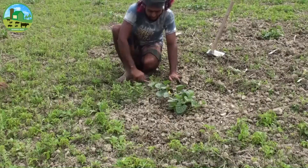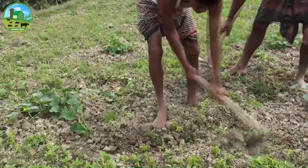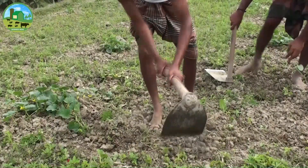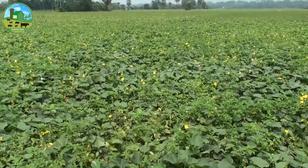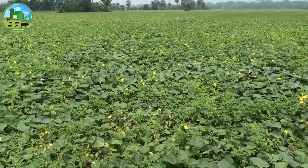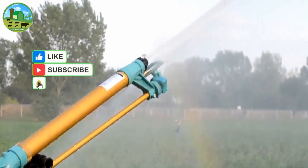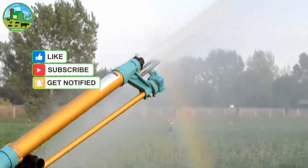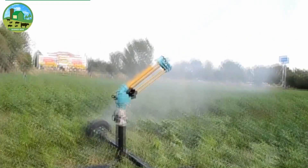After applying fertilizer, irrigation should be provided if the soil is dry. The extent of fertilizer levels can vary depending on the area's soil. Cantaloupe melon can tolerate drought; however, irrigation should be done during dry periods for good yield. It should be noted that water should not be stored at the root of the tree, as excessive water can lead to rotting disease.